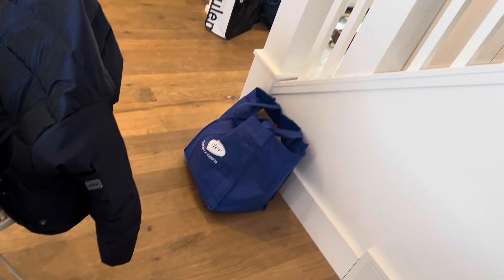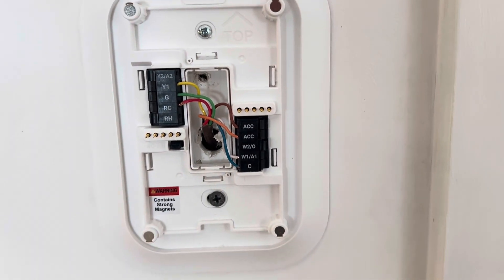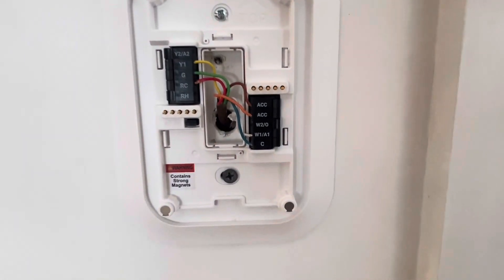As far as the wiring is concerned, standard wiring — this is hooked up to a Performance Series 2-stage, but there's no W2 because the board is controlling that on the furnace.